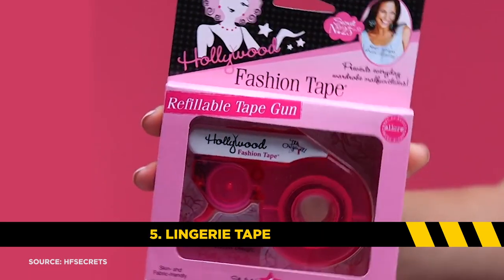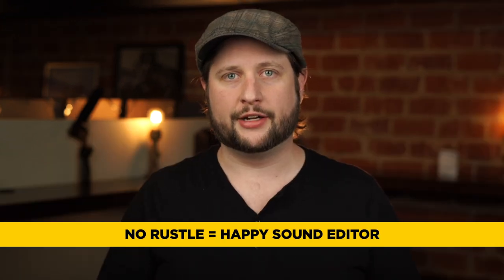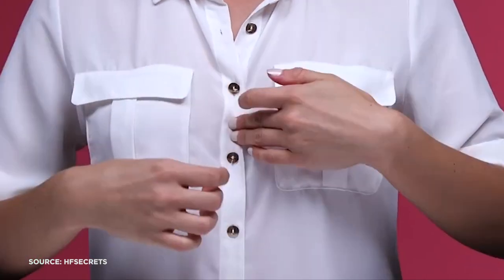Item number five: lingerie tape. Lingerie tape is often thought of as a tool for the wardrobe department to keep clothing from causing wardrobe malfunctions. But what we're going to use it for is to reduce clothing-on-clothing rustle noise. Take the button-down shirt that men often wear — one layer on top of another will often create noise. But where the two layers meet, we just put a little lingerie tape to keep them glued together, preventing noise so we can get a clean lavalier mix.